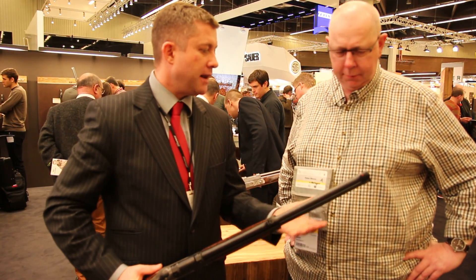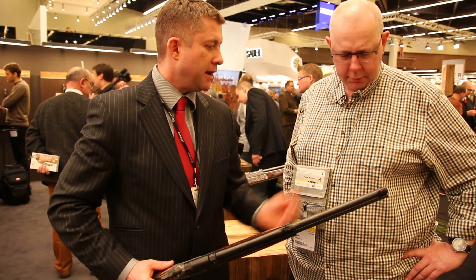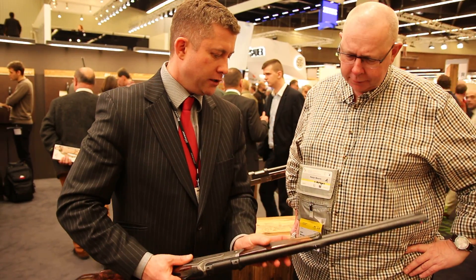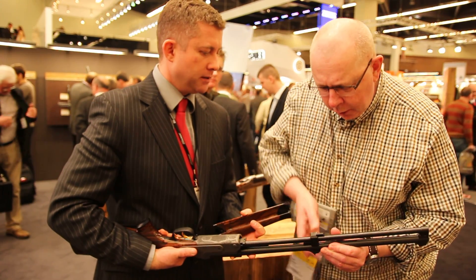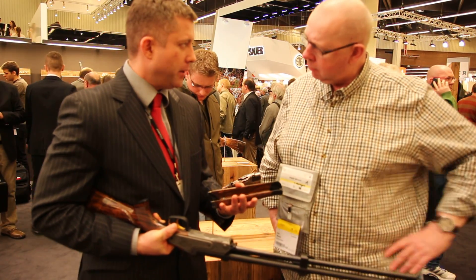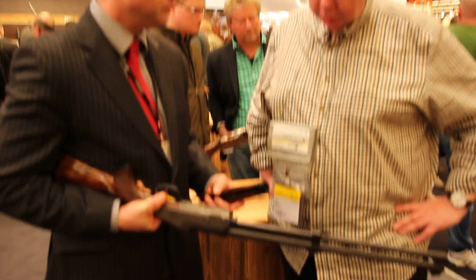The way they do that is — traditionally it's a gunsmith's job — but you can now do that on-site yourself by just regulating with the side screws, which gives you the windage adjustment. And the screw underneath the forend gives you the lateral side adjustment. So they've taken out all the hassle and quirks that usually come with a block drilling or combined rifle, and made it very simple and usable. It's very clever.